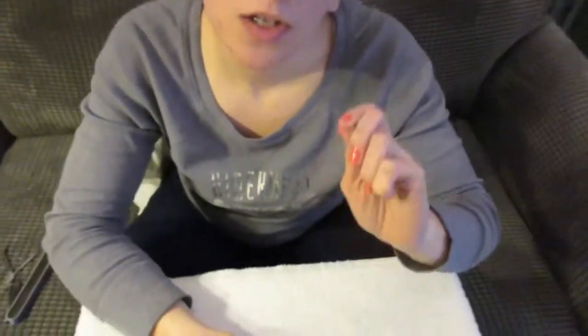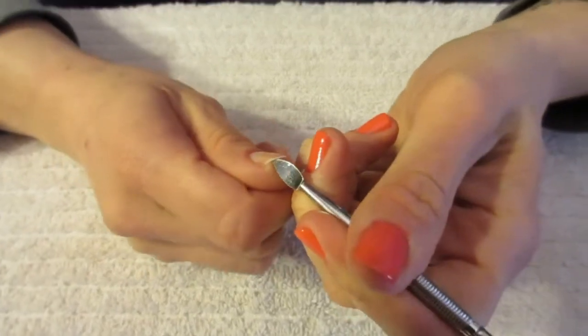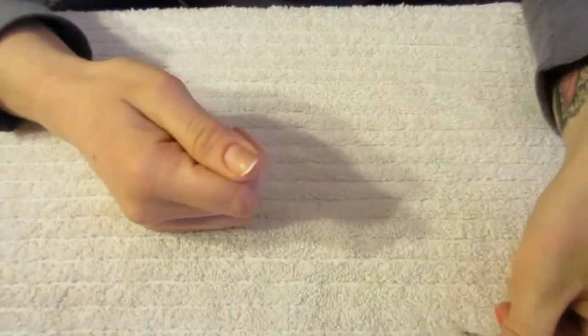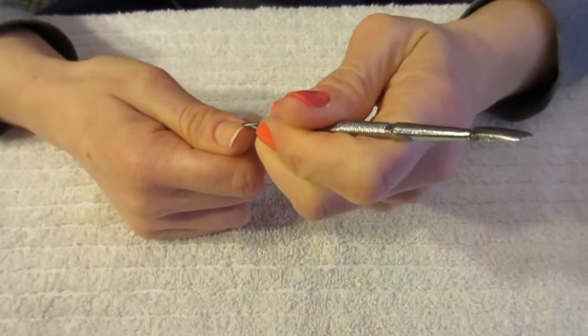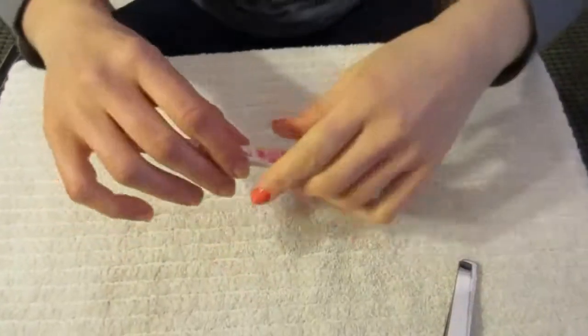Next, you're just gonna take your cuticle pusher and clean underneath each of your nails. I always keep a towel underneath my hands so I can wipe the cuticle pusher off as I go.